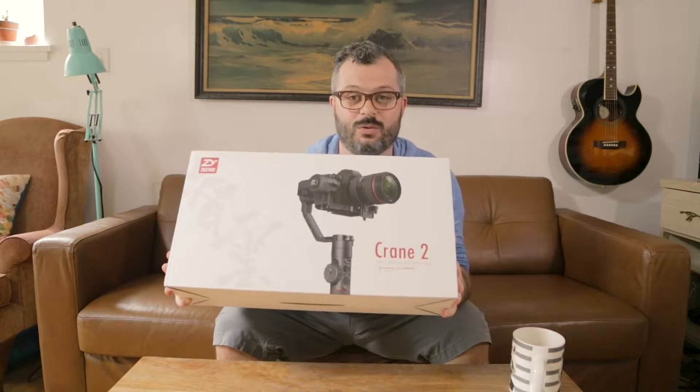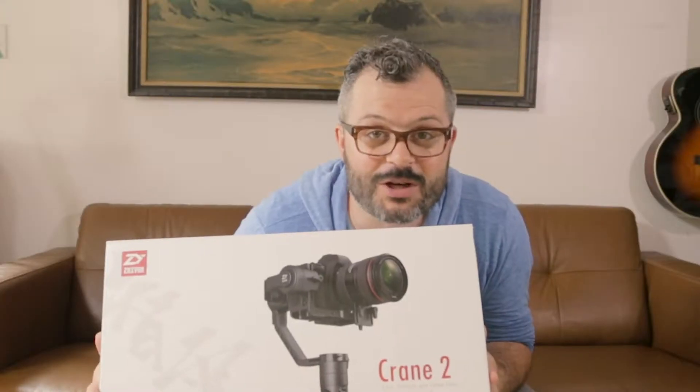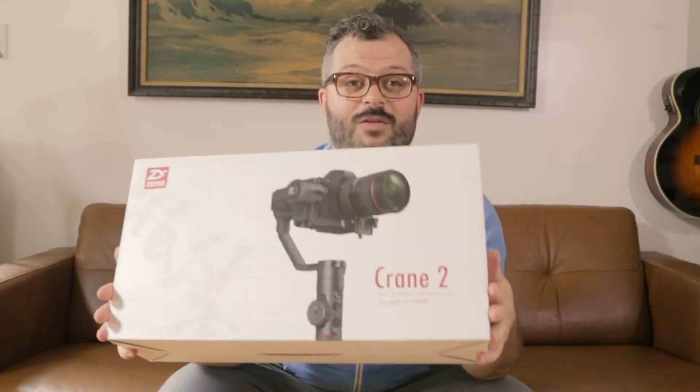Hi, if you're new here my name is Ben Schubert and I am a full-time filmmaker. Today we are going to look at and unbox a piece of gear that I am very, very happy about — it is the Zhiyun Crane 2. This is a three-axis gimbal. Full disclosure: I've actually had this thing for several months.